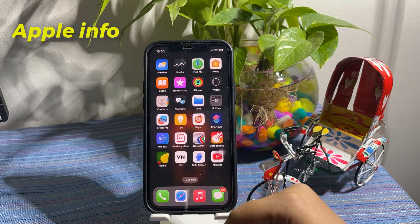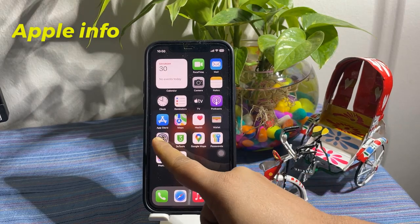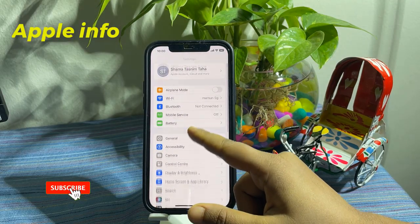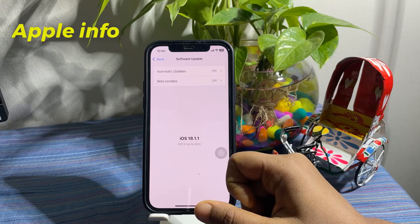First, make sure your iPhone is updated to iOS 18. Head to your Settings, then tap on General, tap on Software Update to check if you have the latest version installed.